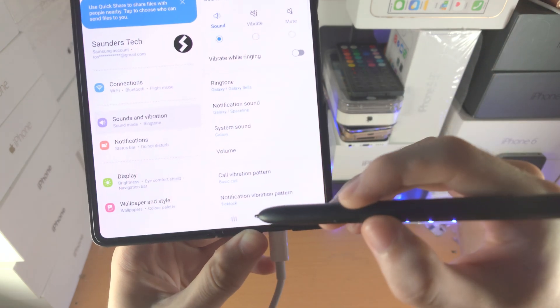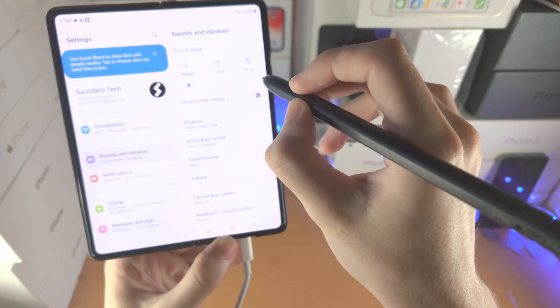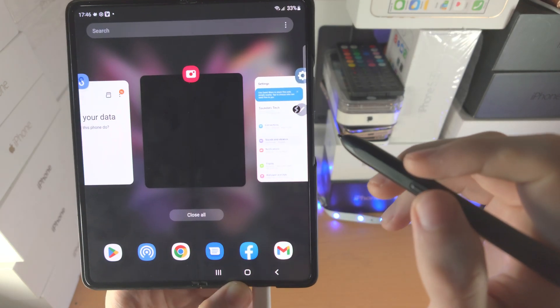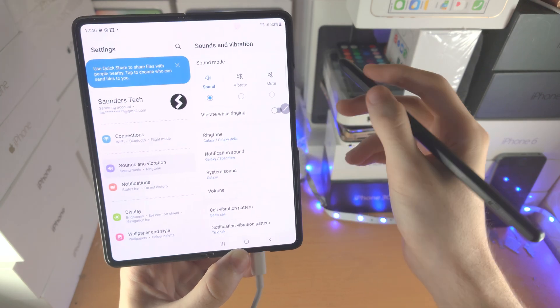If you want to access the multitasking, you do a greater-than sign in the air. While holding down the pen button, hold it down — and you can see it will bring up the multitasking. Air actions aren't the best, but they work.